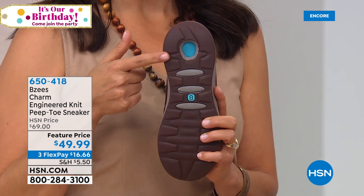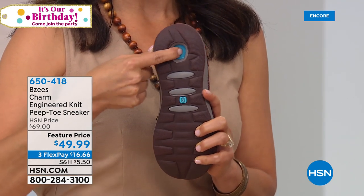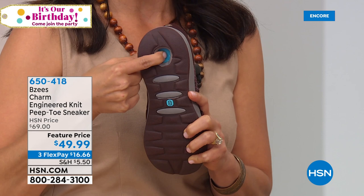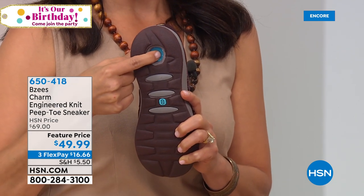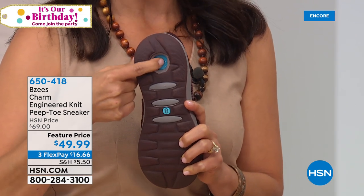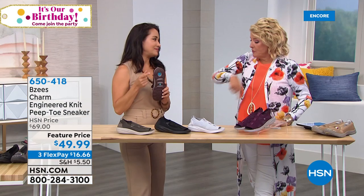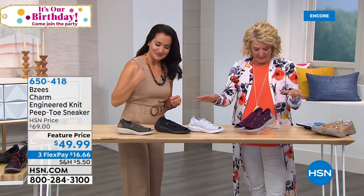This is what makes our tennis shoe here so incredibly comfortable: this is our comfort cone gel — a gel pod that's inserted into the cavity of our shoe. This is going to help with shock absorbency, so the pounding, the walking, the running, the trotting — whatever you're going to do — your feet are going to feel so happy. Now let's get into this one: this is called our Engineered — it's a knit peep toe Beezy.